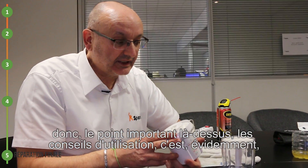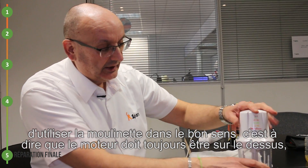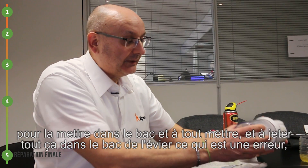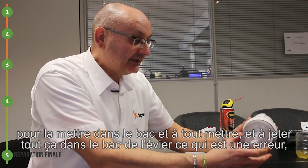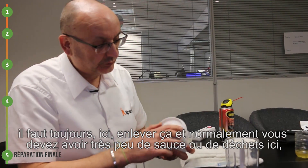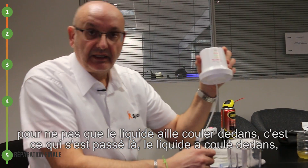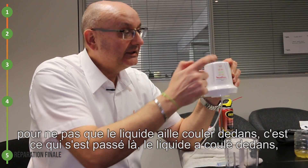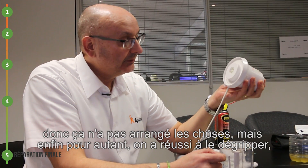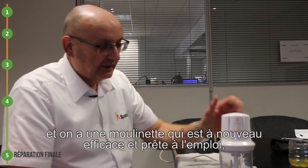Le point important là-dessus, les conseils d'utilisation : c'est évidemment d'utiliser la moulinette dans le bon sens, c'est-à-dire que le moteur doit toujours être sur le dessus. Et évidemment, quand on va la nettoyer, on a très souvent tendance à débrancher la moulinette et à mettre ça dans le bac de l'évier, ce qui est une erreur. Il faut toujours enlever le bol et simplement passer un petit coup d'éponge rapidement dessus. Surtout, laissez-le la tête en bas pour que le liquide n'aille pas couler dedans. C'est ce qui s'est passé là, le liquide a coulé dedans et il a peut-être fait un petit tour dans le bac à évier avec de l'eau. Mais on a réussi à le dégripper et ça fonctionne sans aucun problème. On a une moulinette qui est à nouveau efficace et prête à l'emploi.